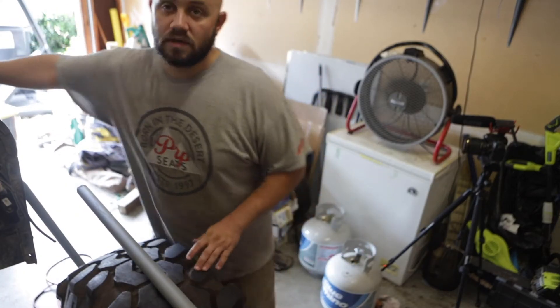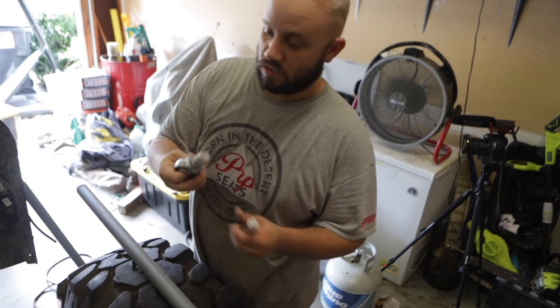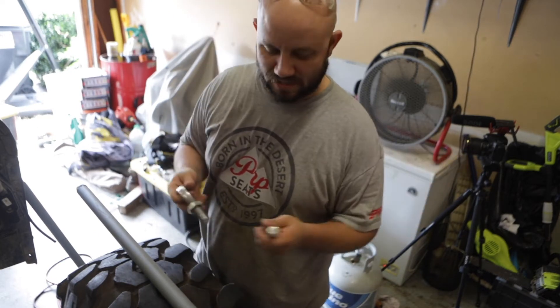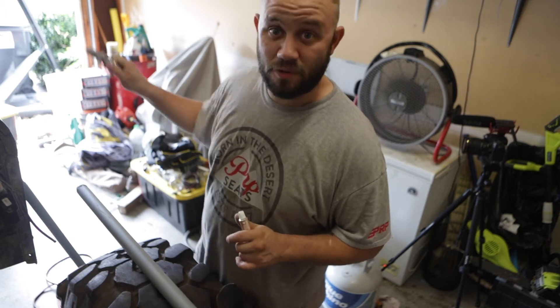All right, so we're gonna get the rest of these rod ends in. Now that they're all painted and fancy and fresh, then we're gonna try and unfuck-ulate what's going on back here.